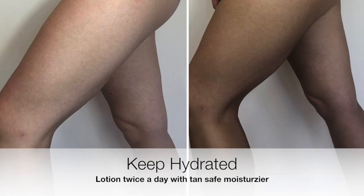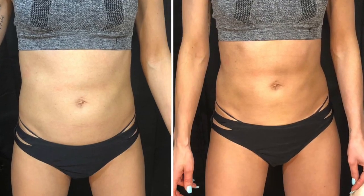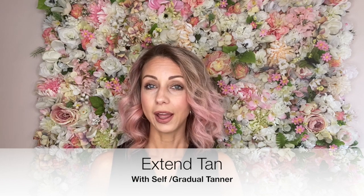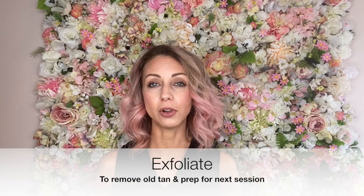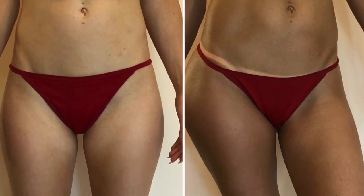Another thing you can do to extend the tan is to use a gradual tanner. Usually around day three or day four, whenever you're noticing the tan is starting to get a little bit lighter, that's when you can start incorporating that self-tanner option. You can really extend your tan up to a couple of weeks, three weeks, as long as you really want. However, I would recommend that you do a full exfoliation and get all that self-tan and tan off prior to your next appointment.